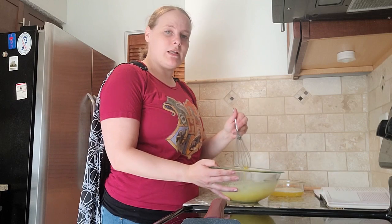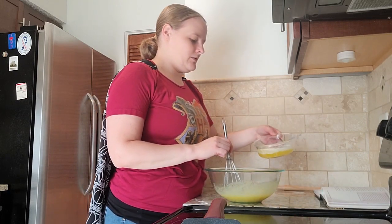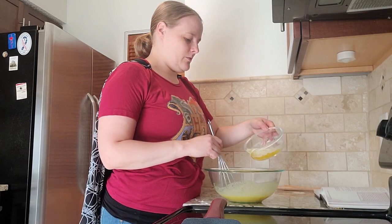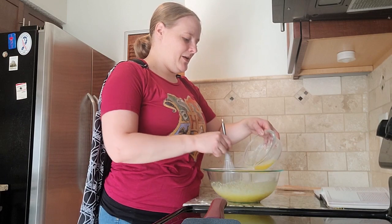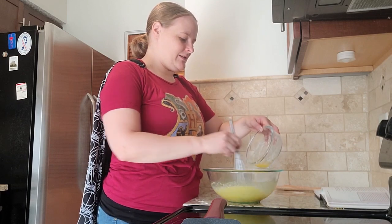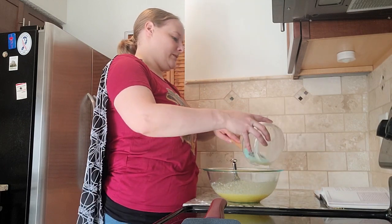So once it's light and fluffy, you're going to drizzle in the melted butter and whisk vigorously. I should probably be doing this with my thumb on the bowl, but I think I'm okay for two seconds. I'm going to get the rest of that butter in.